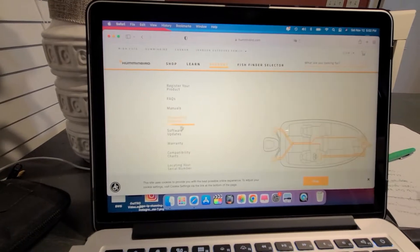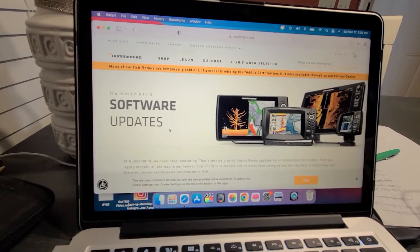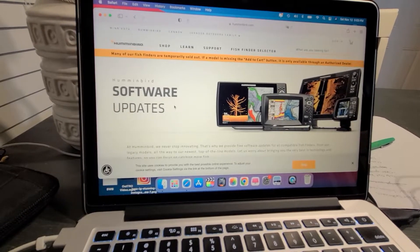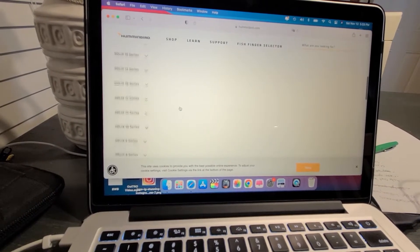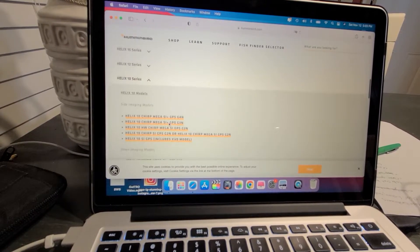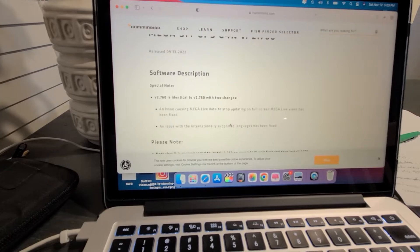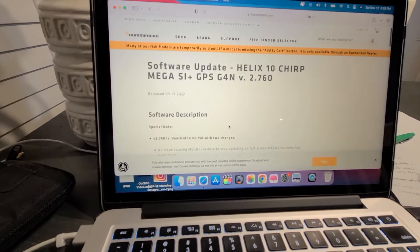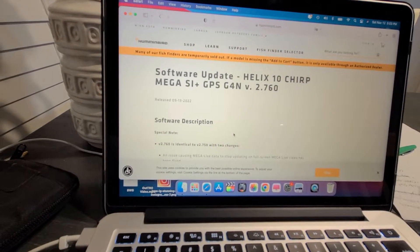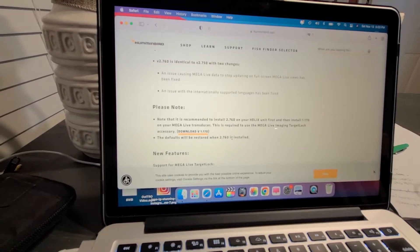What you're going to do is go to Support and then scroll down to Software Updates — this is super simple. We have a 16 gigabyte SD card to handle all the transferring. We'll scroll down to our Helix units. I have four Helix 10 units and a bunch of different models. I'm going to click on the first one, which is the Helix 10 Mega Side Image and GPS Gen 4, and as you can see it shows version 2.760.